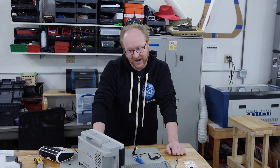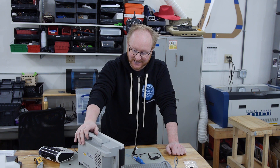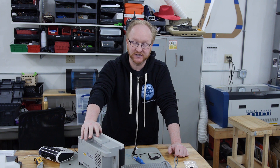The DSO-X1102G oscilloscope from Keysight — we did the unboxing, we took a look at it, and it was pretty easy to get it up and going and do a test with a function generator. In a future episode we're going to compare this to other scopes, but for now we're just going to use it around the shop.